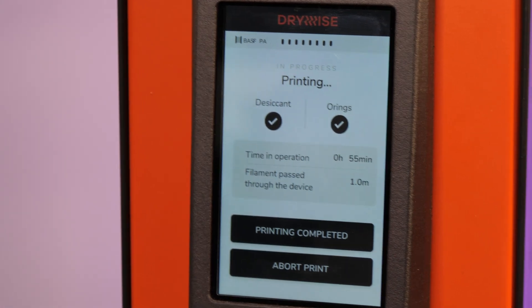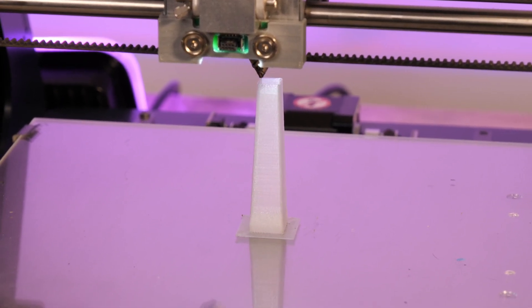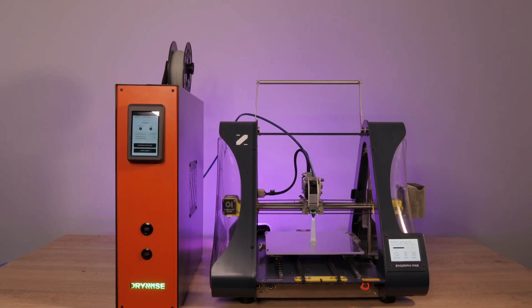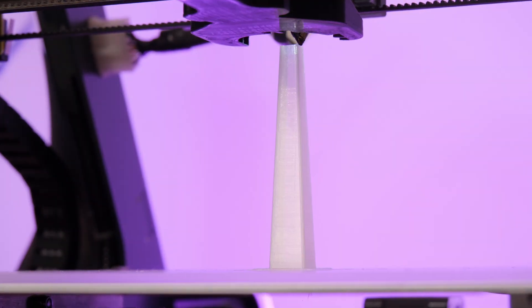Drywise tackles that by being a machine that actually dries the filament as it passes through it. It doesn't matter how moisture-saturated your filament is — it goes in from one end as wet as it could be and comes out the other end perfectly dry and print-ready.